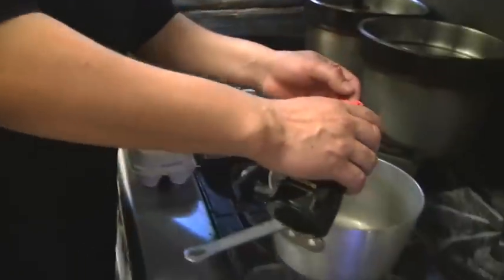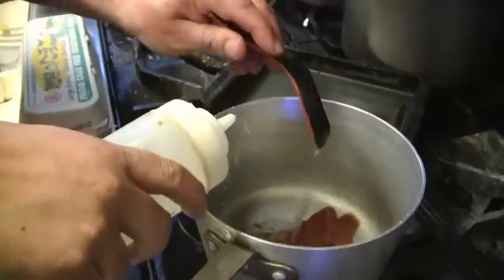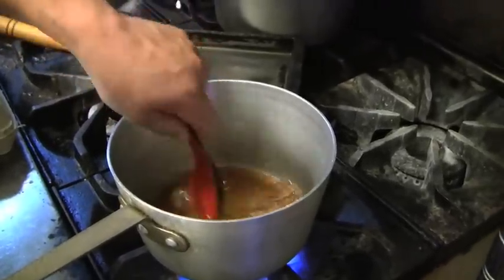First of all, we have to show you how to make the sauce for the tamago. We usually put soy sauce, sake, water, and sugar. Take all the ingredients and mix them together and boil it.